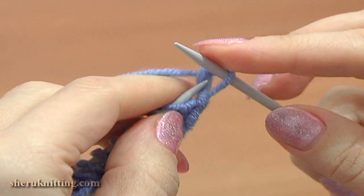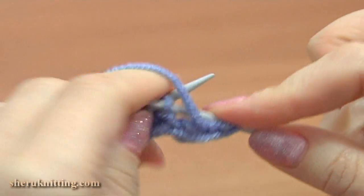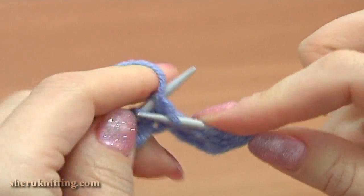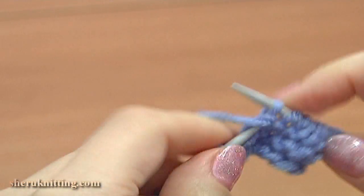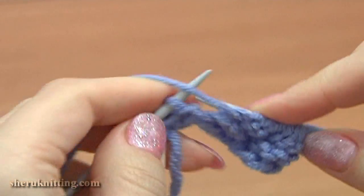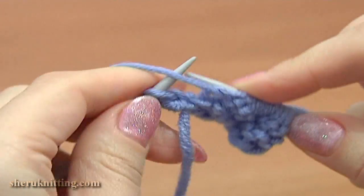Turn to the wrong side, row 2. Slip the first stitch purlwise and purl each stitch across the row. Purl the last edge stitch as well.